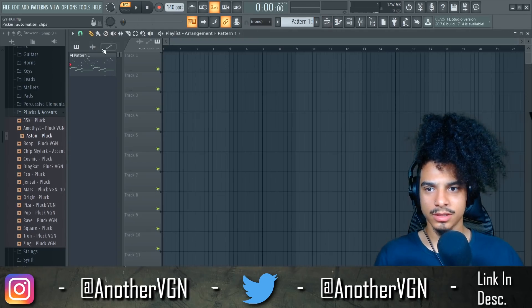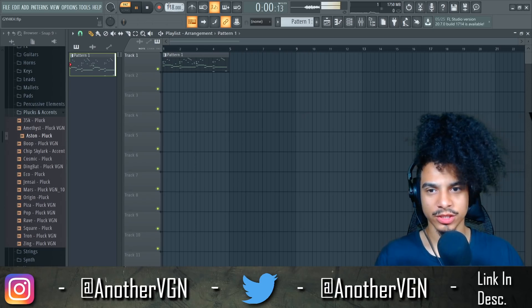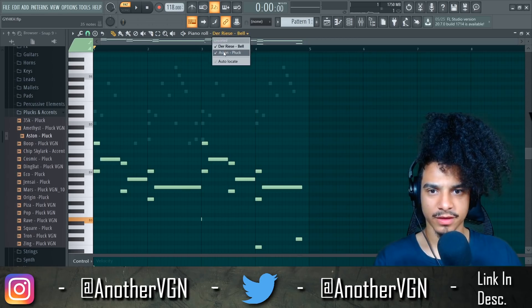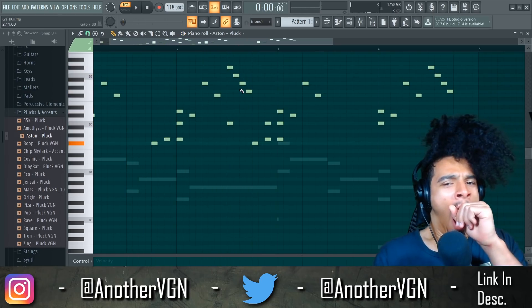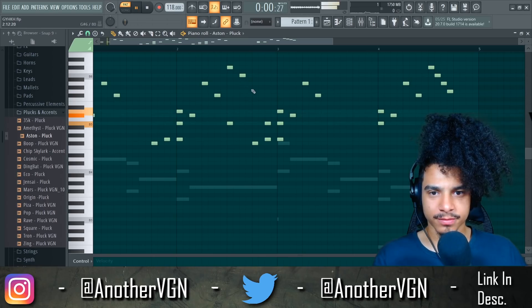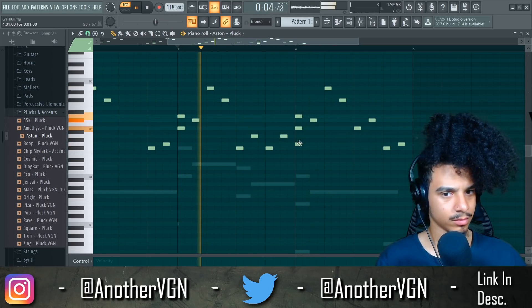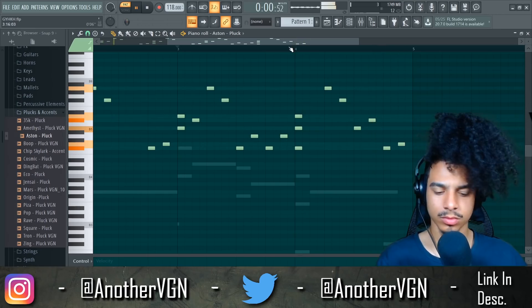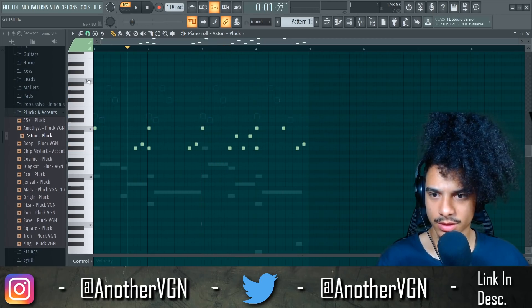The next thing I'm gonna do is drop this down to like 118 BPM, because that 110 to 120 BPM range is really a smooth little range. See, that's way smoother. I just want to fix these notes right here — maybe we can spread these notes apart.